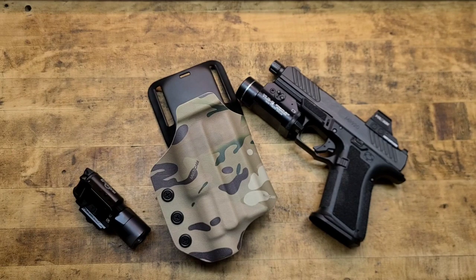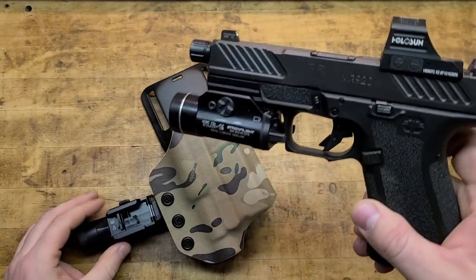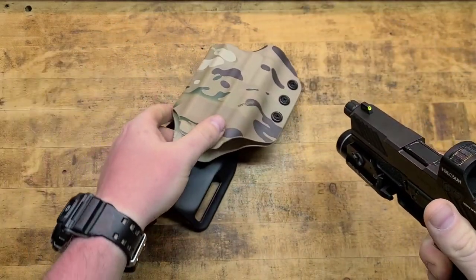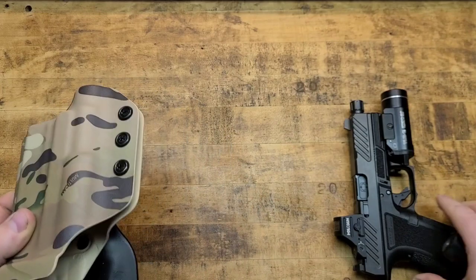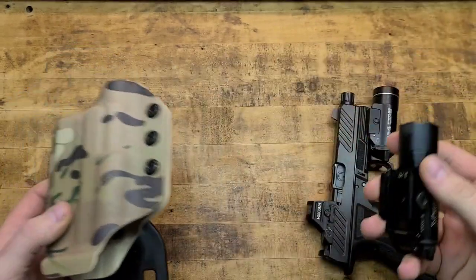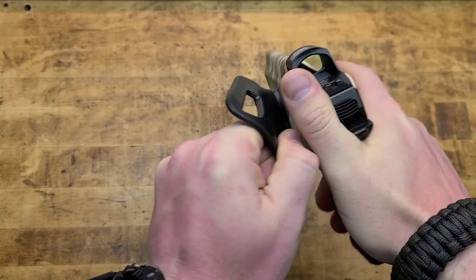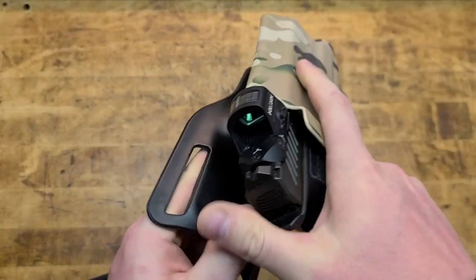It does also work with the SureFire X300 — that's the primary light I run on this gun because I think this gun deserves a nice light like that. But when running this gun with this rig I'd have to use the Streamlight. The SureFire being longer does stick out past the holster a little bit, and the draw is less consistent — tighter in some spots, looser in others. Streamlight makes excellent lights and I'd bet my life on them.